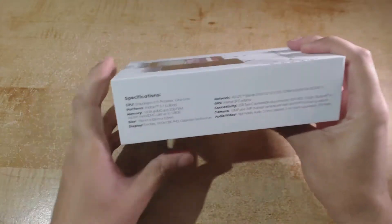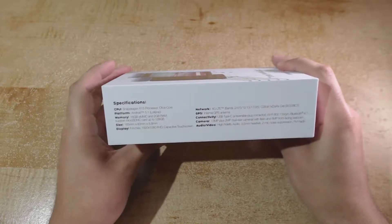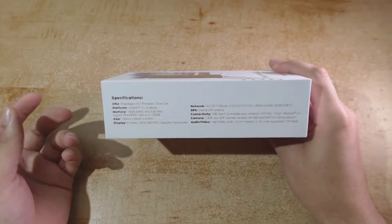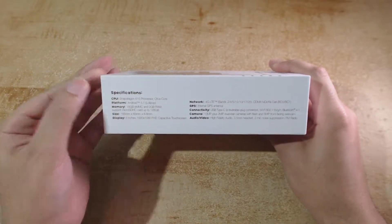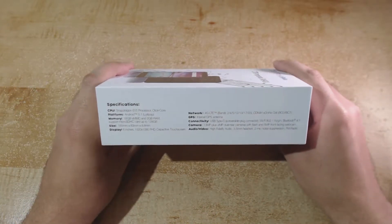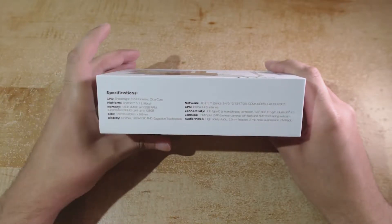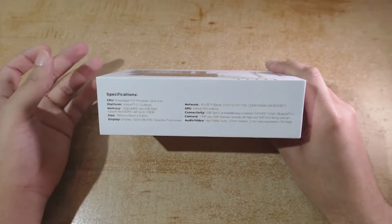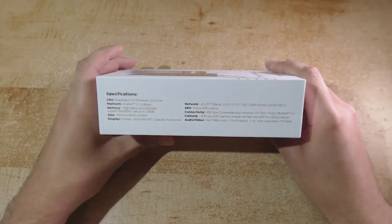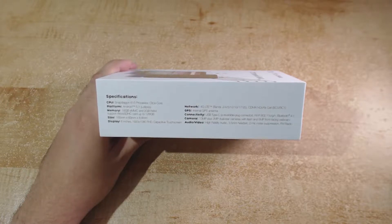On the right side of the box we have the specifications of the device itself. For the CPU we have the Snapdragon 615 processor which is octa-core — four cores at 1.7 GHz and another four cores at 1 GHz. For the platform we have Android 5.1 Lollipop, 16 GB internal memory, 2 GB of RAM, and micro SD card support up to 128 GB. The size is 165mm by 83mm by 8.8mm.